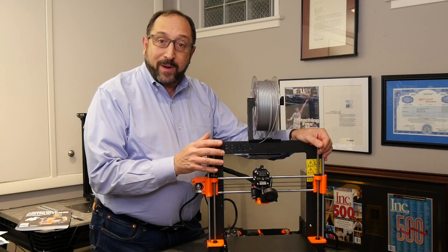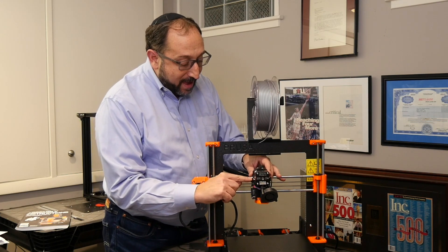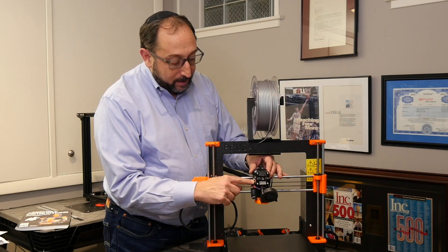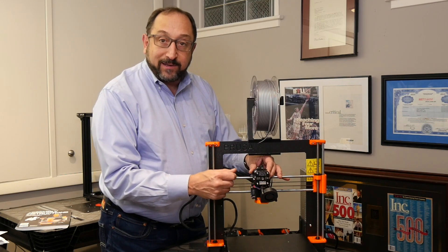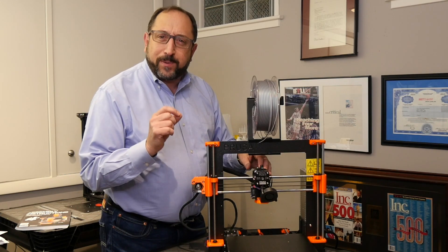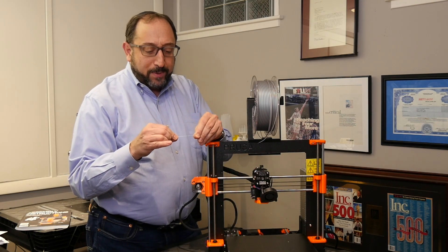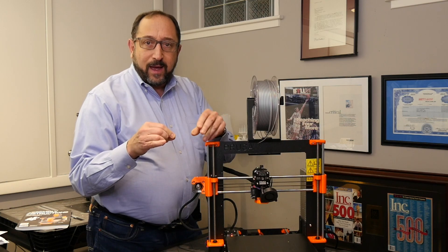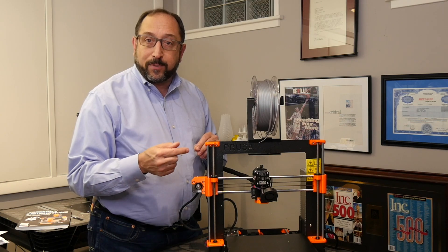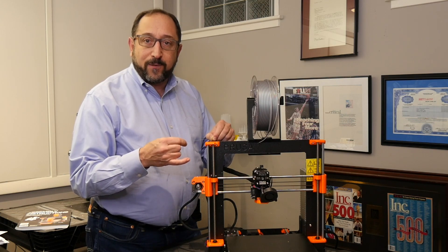As a wrap-up: we were adjusting the idler screws that connect through the extruder body and put pressure from the idler on the gear that pulls the filament through. We want it to be just barely tight enough to pull the filament through fully. If it's too loose, the filament won't be nice and round and won't be fully extruded. If it's too tight, you get an increased number of false filament-out notifications and filament-change notifications from the filament sensor.